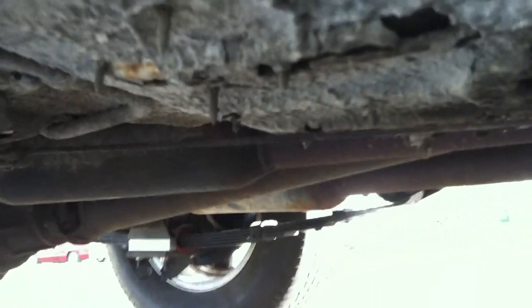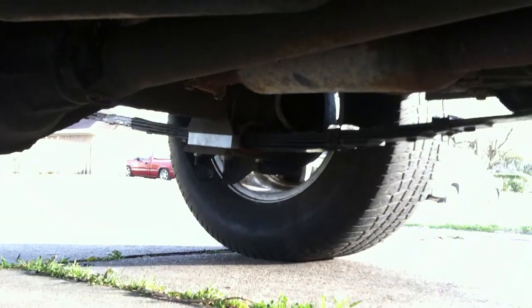Cherry bomb exhaust — the other side looks exactly the same. Got the headers, new flywheel, new leaf springs.